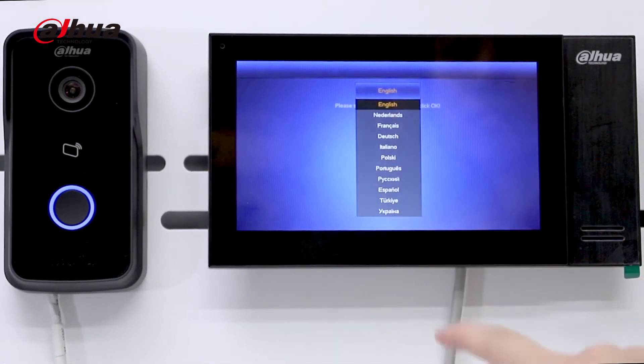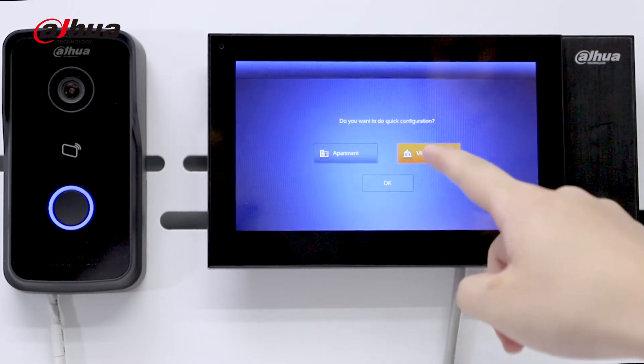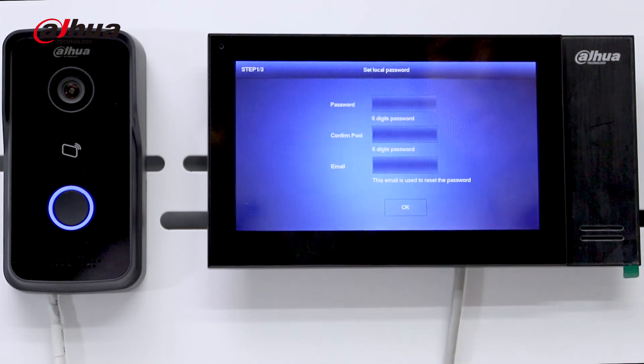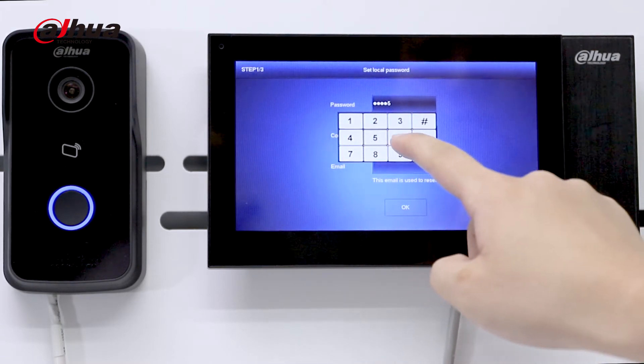Following the configuration wizard, users can complete the configuration independently and quickly. The whole process will take 1-2 minutes. The configuration process is shown as below.